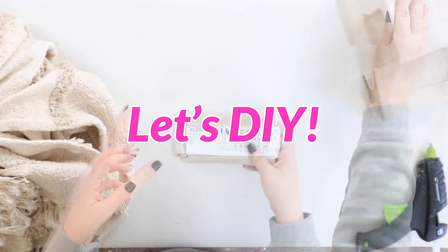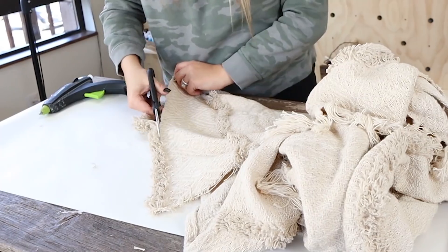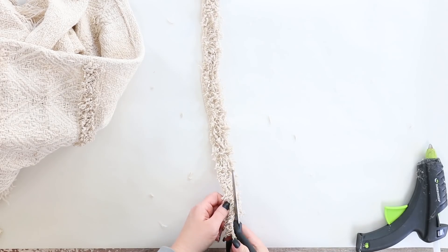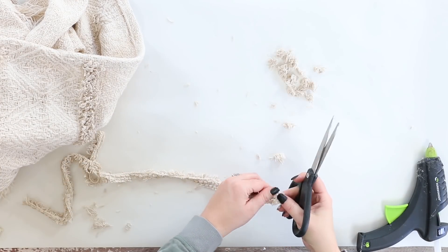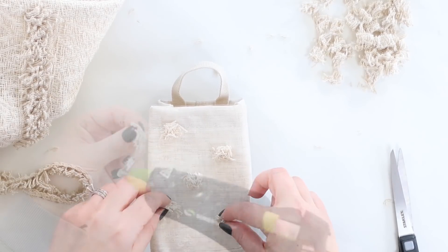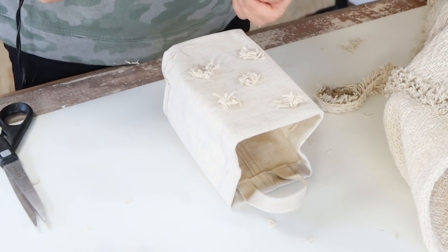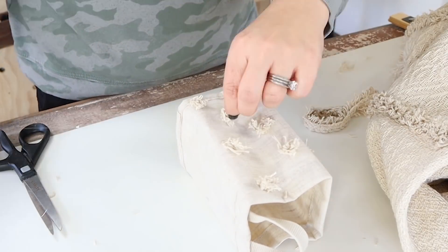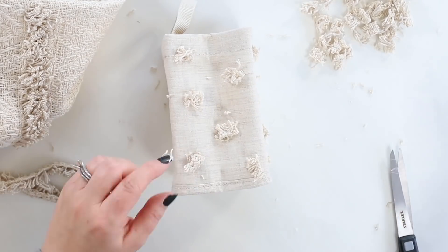I wanted to make these containers really decorative, and I remembered I bought a throw blanket from Five Below for only $5 that had this really cool trim on it. I'm cutting off the trim and then cutting it in half, then into tiny little pieces to use kind of like pom poms on my container. I'm placing the little pieces onto the container — they match so perfectly — and hot-gluing each piece on. I'll turn it on the side and do the same thing, repeating on the third side. I'm not putting any on the back since it'll be up against the wall. I'll repeat this with all three containers. You can add in succulents or anything you like, but I love the way these turned out.